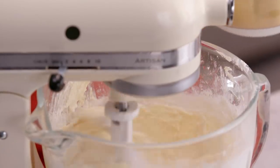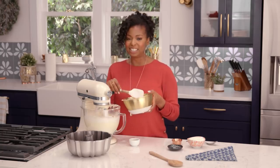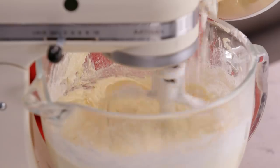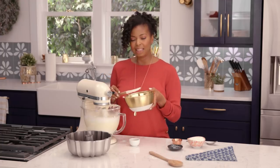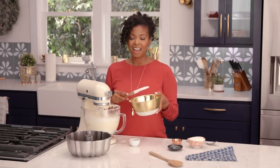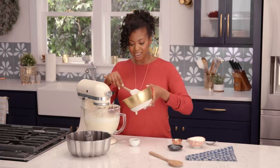I actually just became a new mom myself. I have a baby and she's three months old, but the first thing I think about is baking with her as she gets older. With Mother's Day and all of the amazing holidays that celebrate being a parent, I think about that process of passing down something like this cake, which is in my family, passing that down to her, and how special that will be when she's in the kitchen baking with me one day.